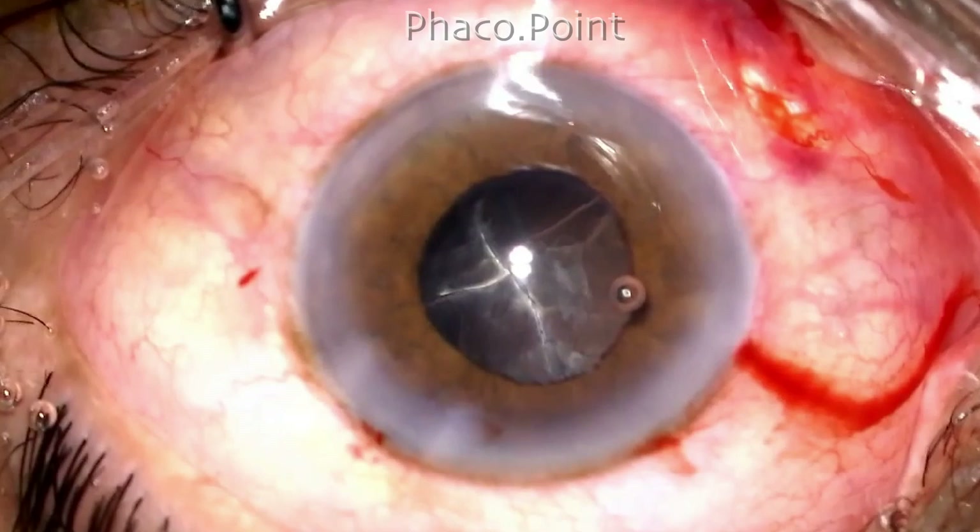In this particular case the surgeon has completed the nucleus emulsification. We have a pupil that's quite small, about 4mm, and there's a thick epinucleus sheath that seems to be in four different quadrants. Let's look at the challenges and how we overcame them in dealing with this thick epinucleus bowl in this patient with a small pupil.